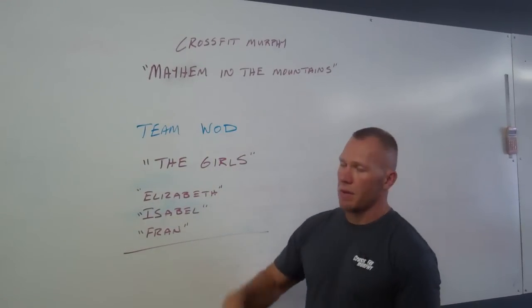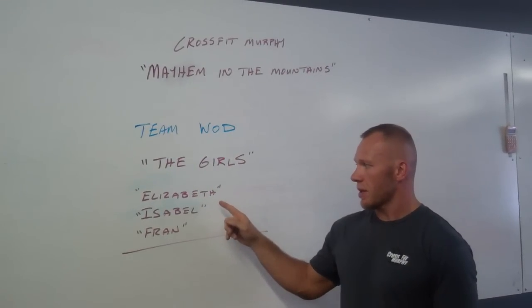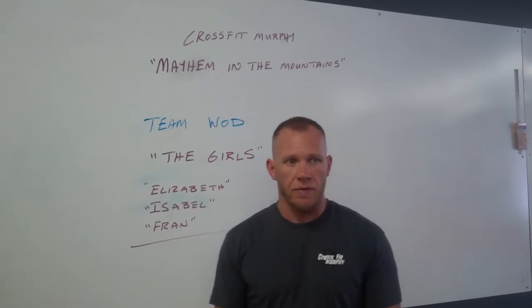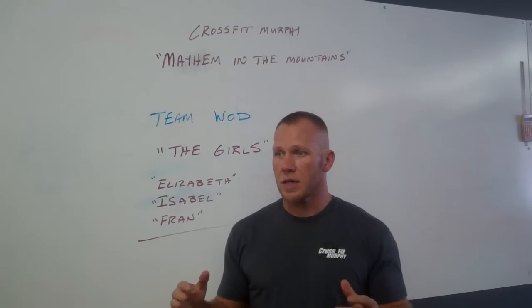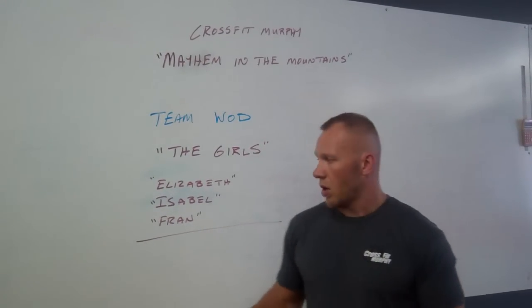Alright, back with Mayhem in the Mountains Team WOD. We're going to cover the girls: Elizabeth, Isabel, and Fran. Now the setup on the day of the event will be a little bit different in the room, but all portions of the event will be done inside the room. So to start with,